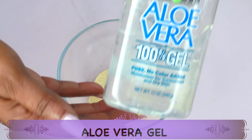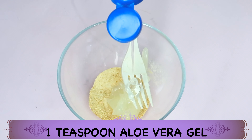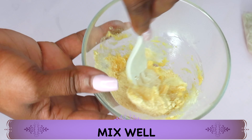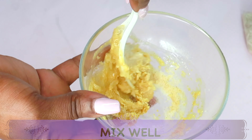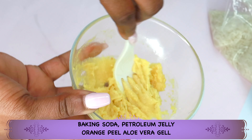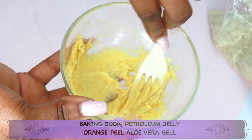Next we're going to reach for some aloe berry gel — I'm using the store-bought aloe berry gel. It helps to hydrate the skin. I'm using a teaspoon of the aloe berry gel; pour that in. Now we are going to blend — we're going to let the petroleum jelly absorb the orange peel and the aloe berry gel. Keep mixing. We're not adding any liquid except the aloe berry gel — just mix into a nice paste.